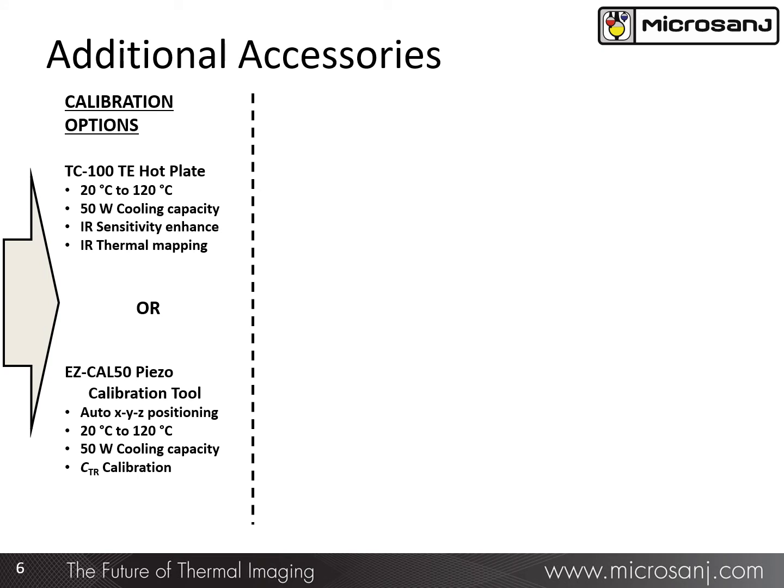Additional accessories include a TC100 thermoelectric controlled hotplate, which is a good accessory for infrared imaging. The EZ-Cal 50 piezo calibration tool is an important accessory for thermal analysis of samples that have submicron features. I'll describe these two accessories in more detail on the next slide.